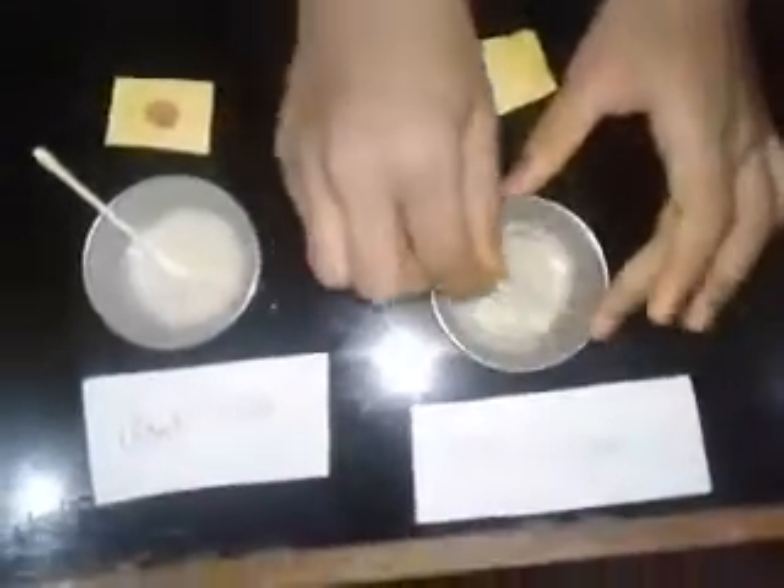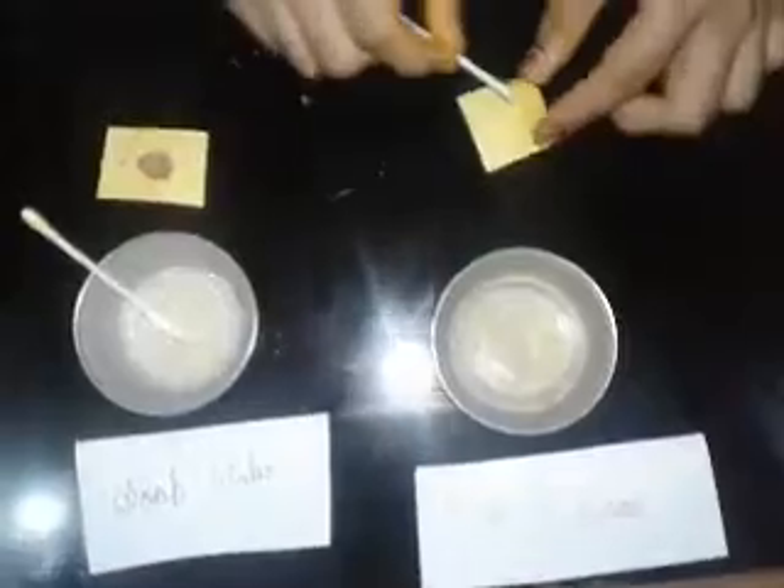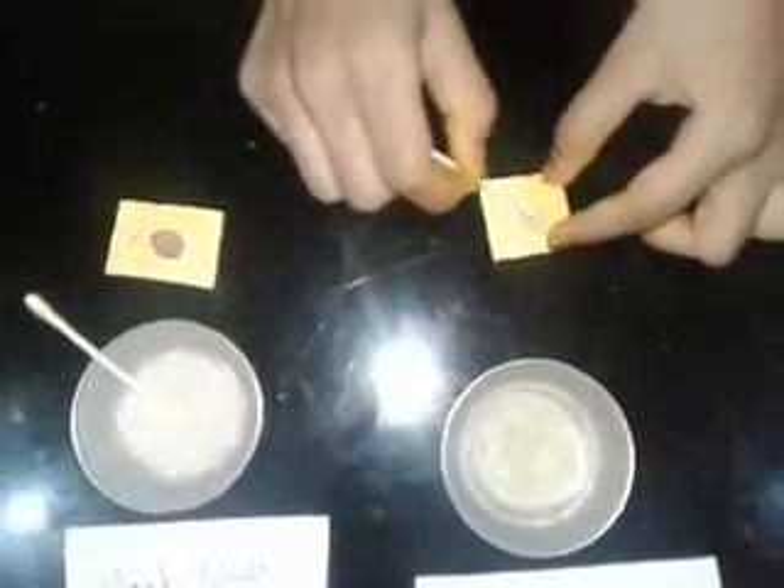We will put some acid-plus-base mixture on the third paper. It changes its color to light red.